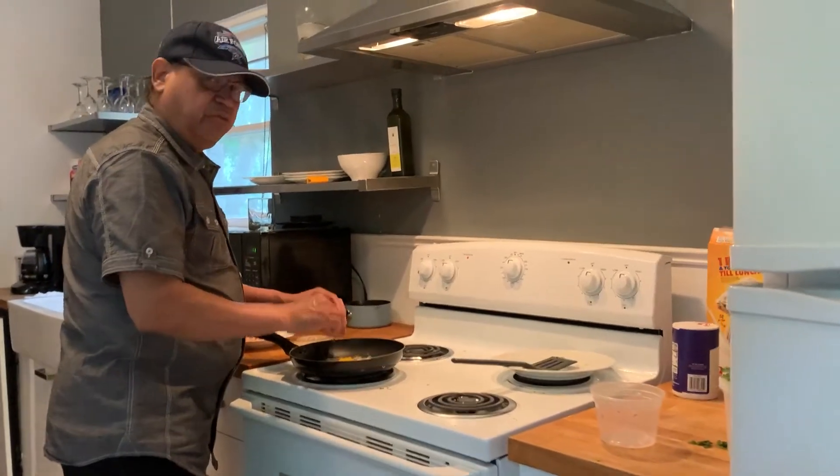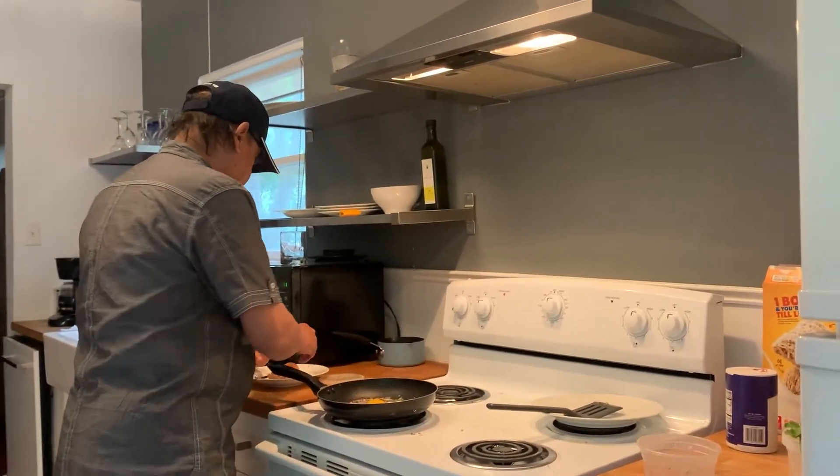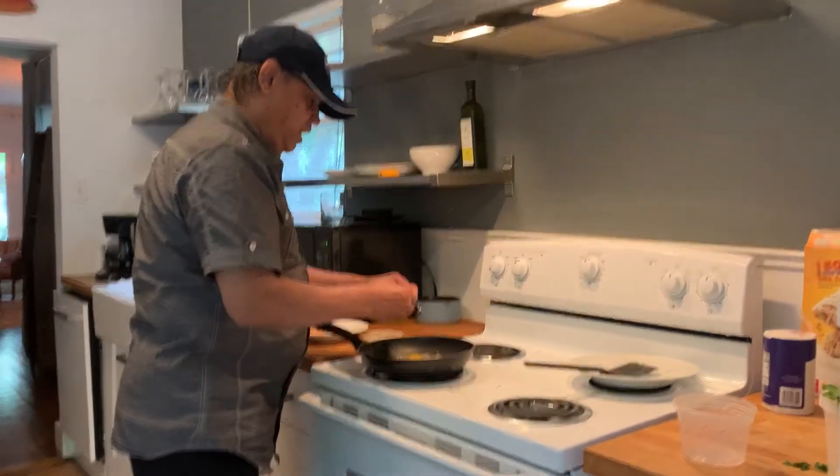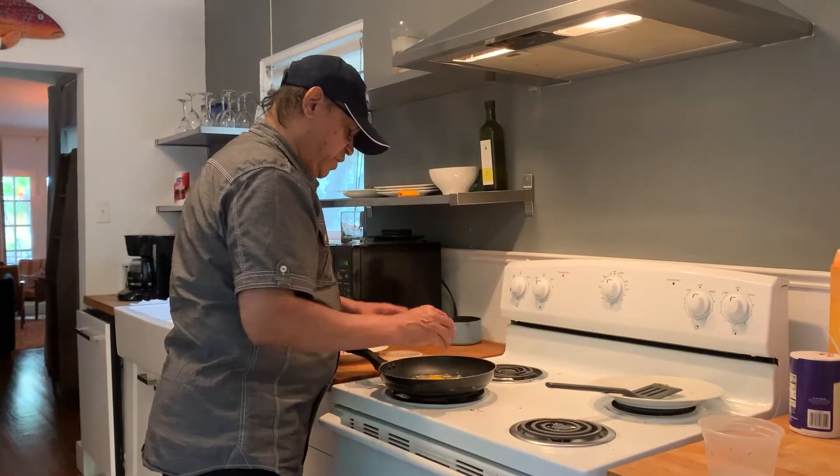Cook it on low to medium heat, like four or five at the most. Never go too high because it is going to burn.